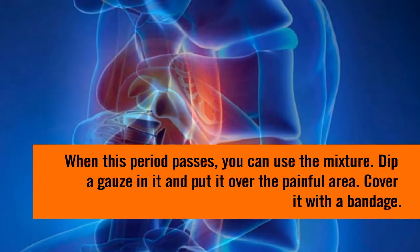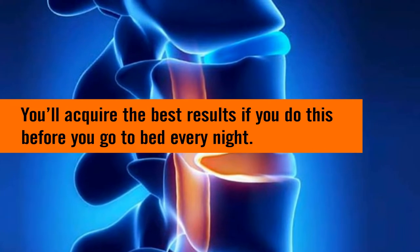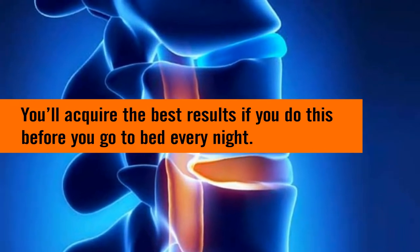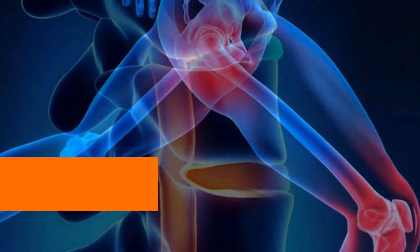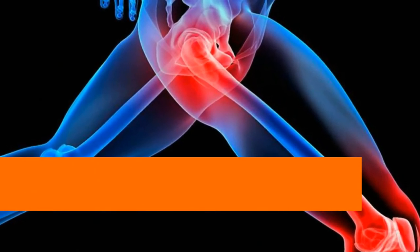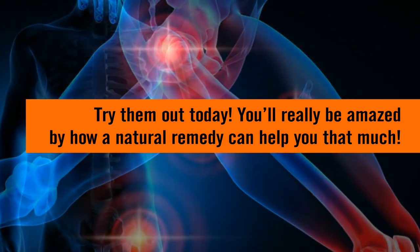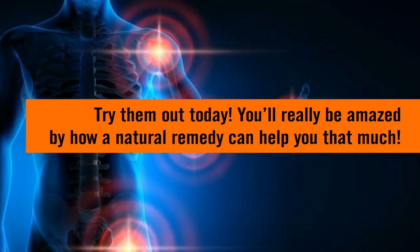When this period passes, you can use the mixture. Dip the gauze in it and put it over the painful area, then cover it with a bandage. You'll get the best results if you do this before you go to bed every night, as the natural remedy will have more time to act and you won't be moving. Try them out today — you'll really be amazed by how much a natural remedy can help you.